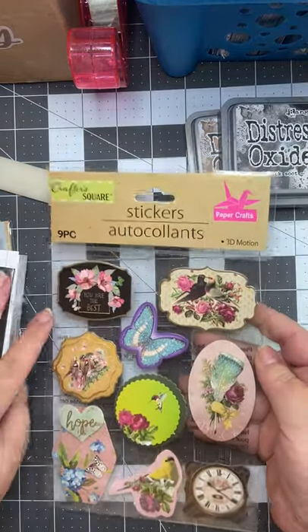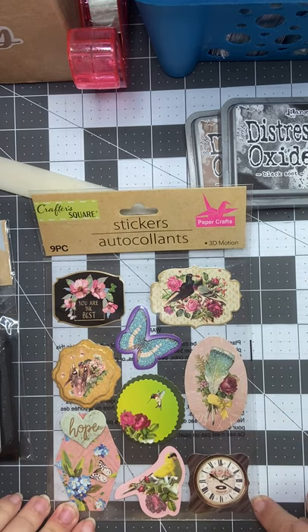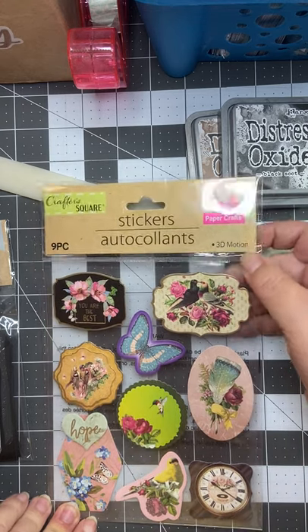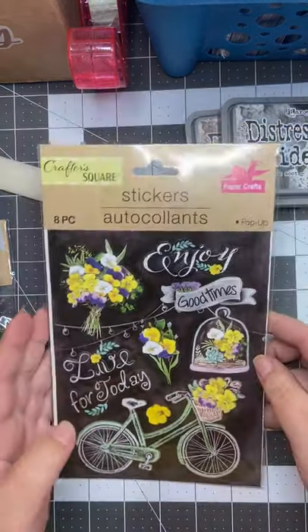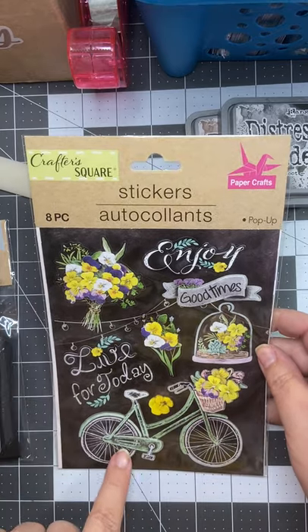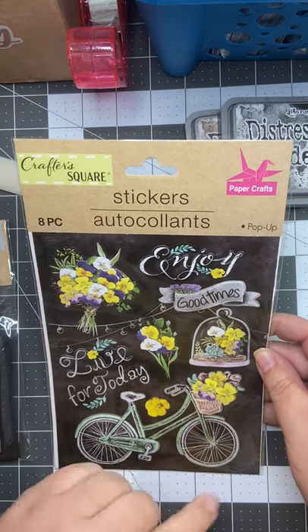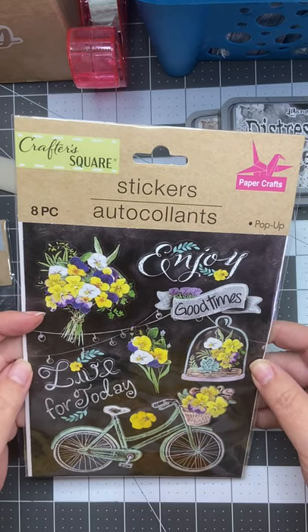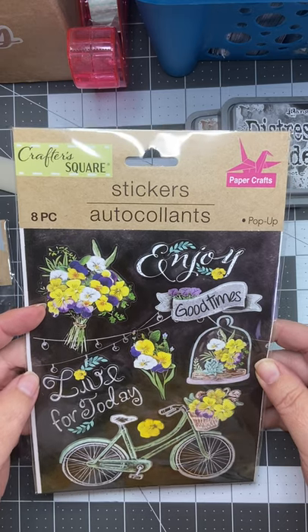I also found these really pretty colored stickers. Again, I found all these at the Dollar Tree — check your Dollar Tree and see what they have in stock, they may have different ones. These will be way fun. I got this mainly because I really love this little bicycle with the little pansies in the basket. How adorable is that? Totally cute. So we'll see what we can come up with for decorating something soon, I hope.